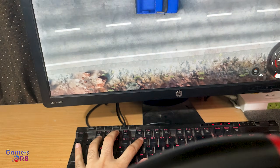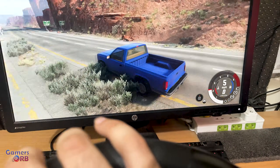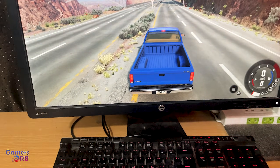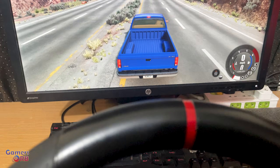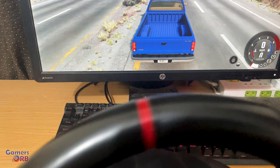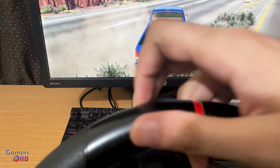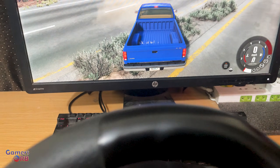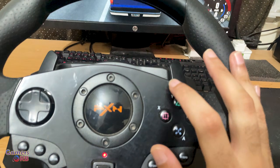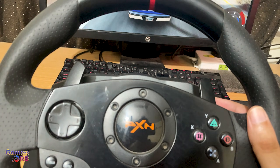Let's drive a bit. Keep in mind I am not using any drivers — I simply plugged in the USB cable and the wheel is working fine. I'm using Windows 10, so results may vary if you're on Windows 7 or 11. Right now the vibration motor is not working, which may be because I'm not using any drivers.